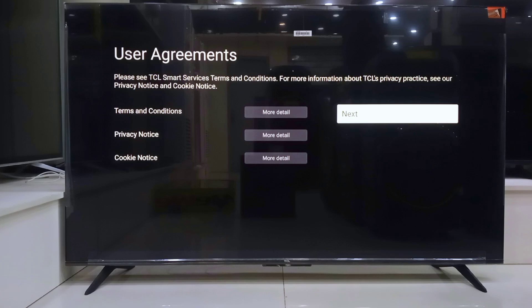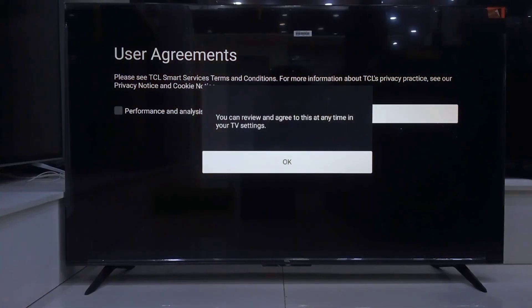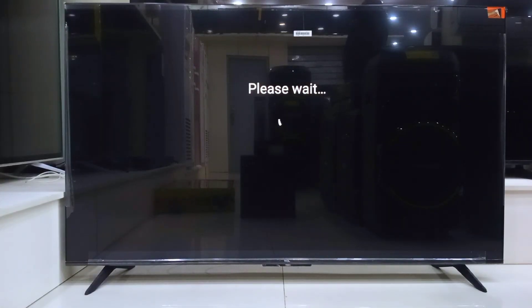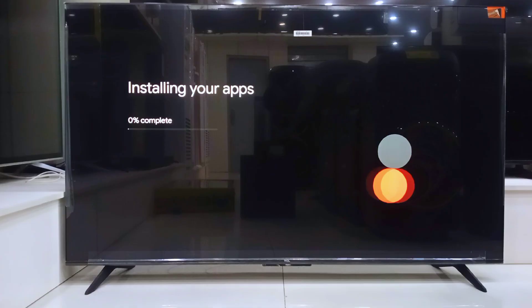Agree to the terms again, and once more, let's allow automatic updates. Now the TV starts installing all essential apps. This might take a few minutes, so just chill for a bit.